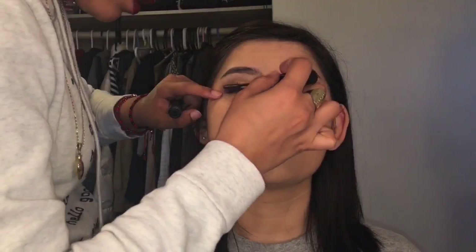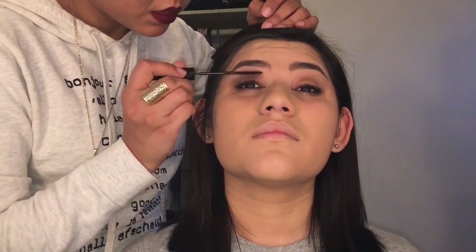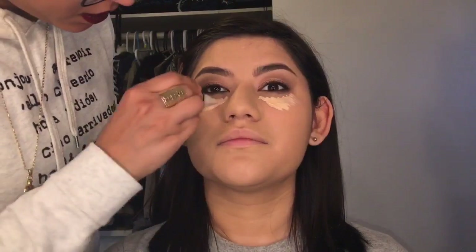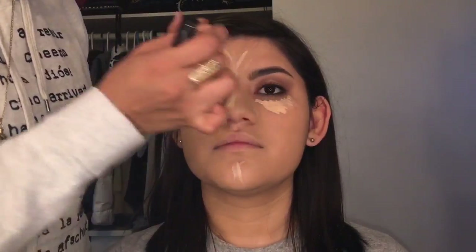Applying mascara on top and bottom lashes. I did a mess up but I'll clean it up a little bit. Now I'm just gonna be using this concealer by LA Girl in the shade Medium.